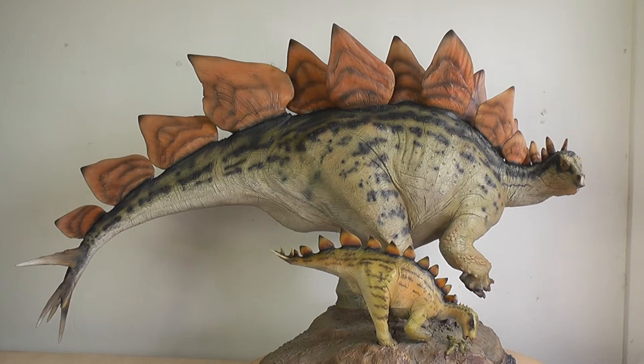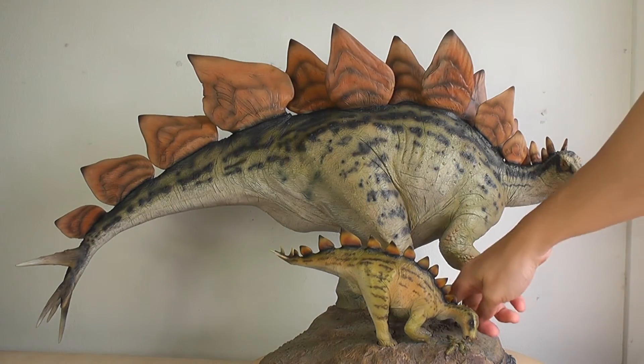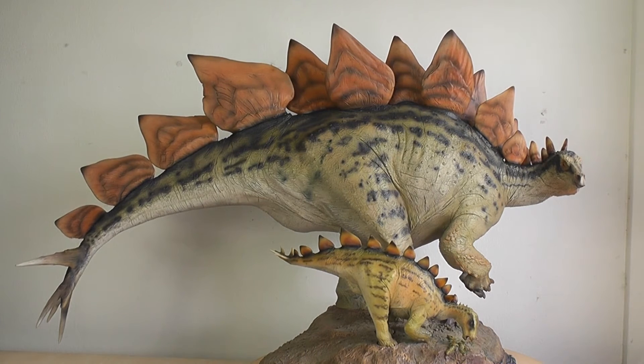This is an incredible piece and it's big. The plates alone are about four inches, and the animal from feet up to the back is about 10 inches. The base adds another three inches, so the whole thing from top to bottom is 17 inches. Make sure you've got the height clearance for wherever you plan to display this guy.